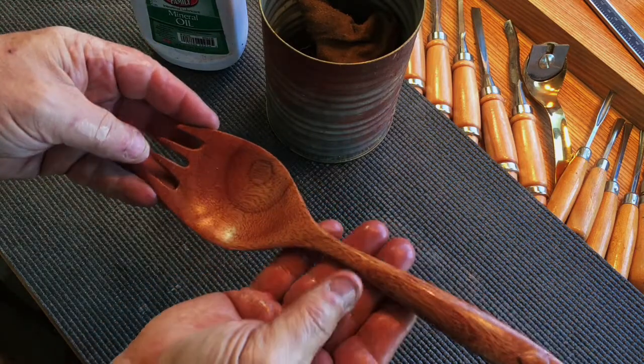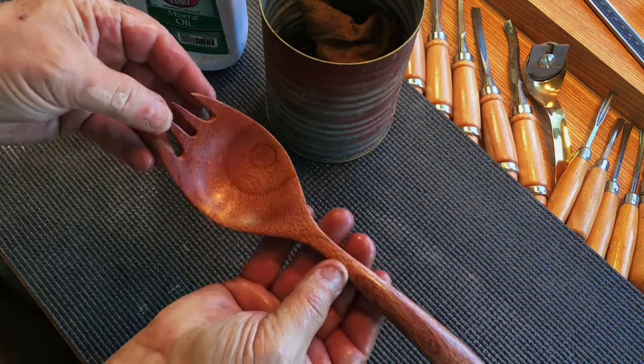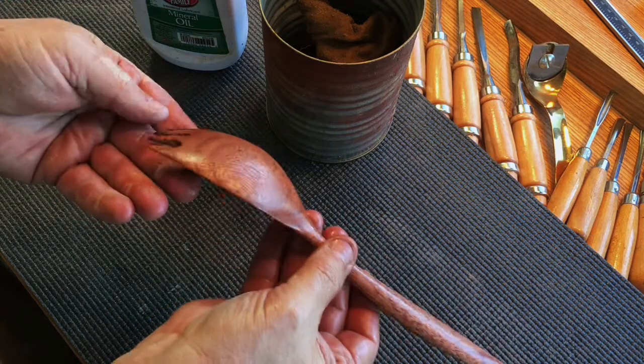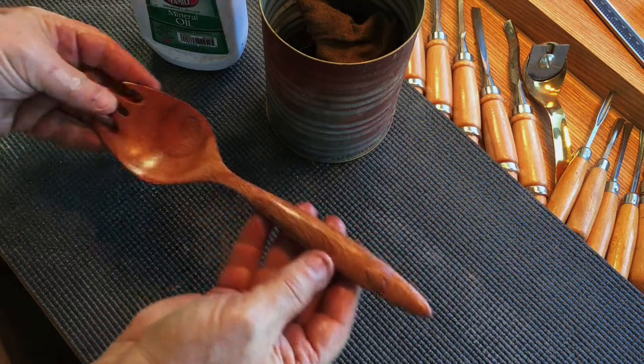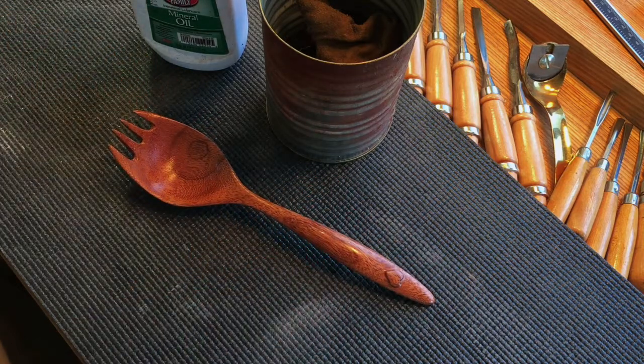Look at that — it's like glass. It feels silky smooth in your hand and it's just a beautiful thing to behold. You know, every time I carve a spoon, I learn something. And I hope you have too. Thank you for watching.